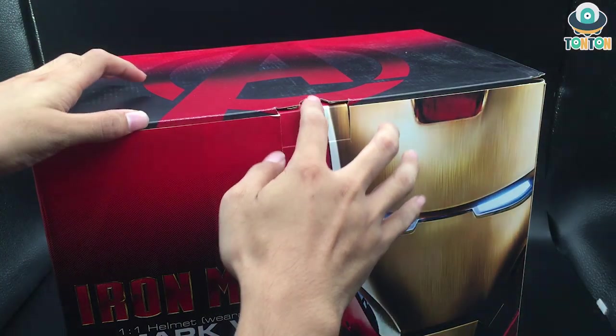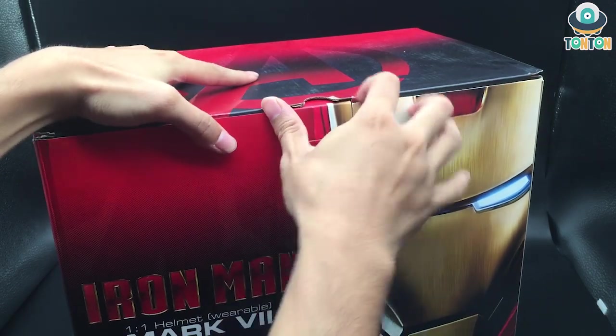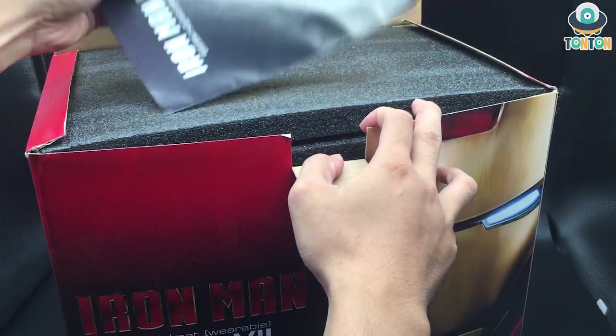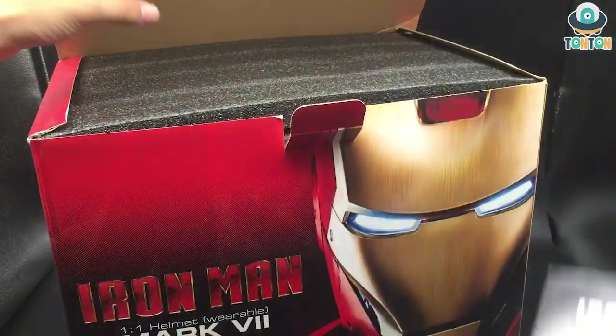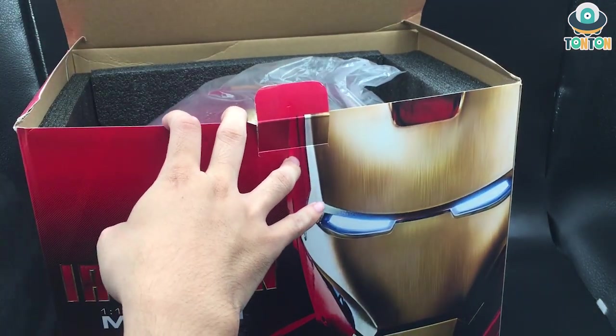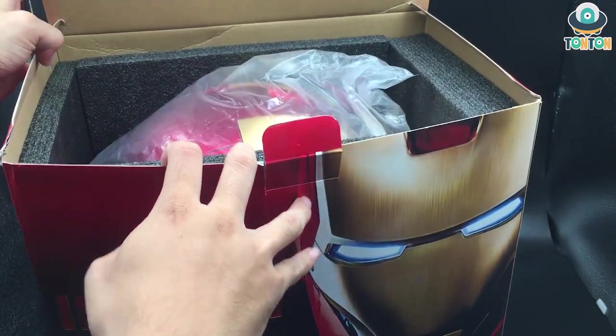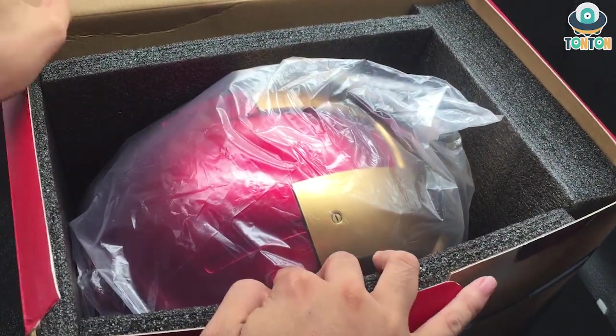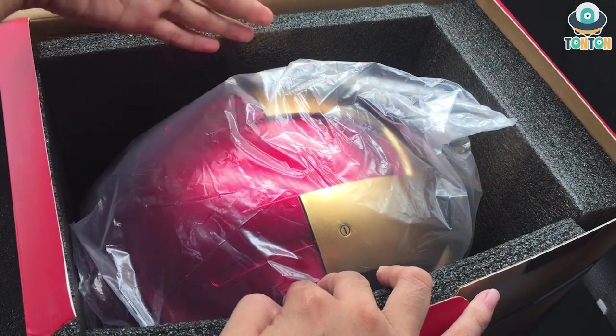Busting the box open — here's what we got. First of all, there's the manual on top, we'll look at that in a minute. Then there's a piece of foam just to cover up the piece so it doesn't break during transportation. Here's the helmet itself, covered in a plastic bag — I want to take it out so you can see.